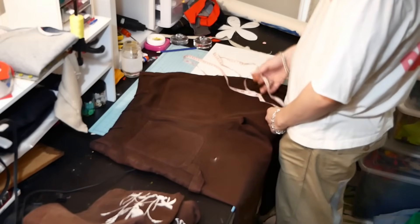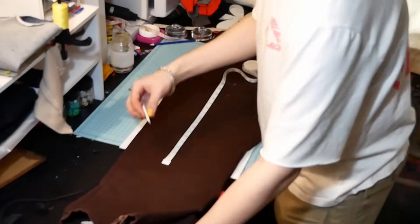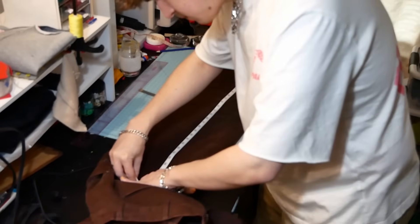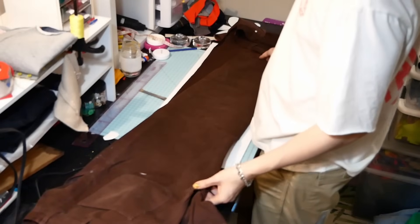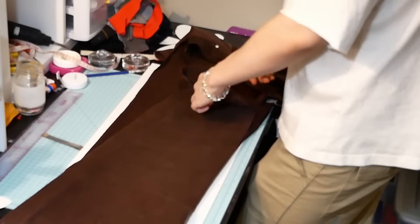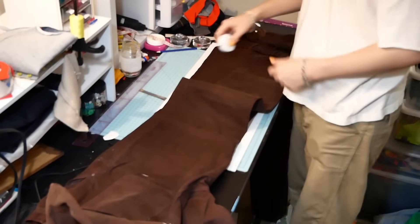I'm gonna turn these inside out and commentate over this. Right now I'm just getting the overall length and getting the middle of the line where I want to cut out and cut down. I'm sitting here like, am I really gonna cut these up? But I don't wear them, so this is better than not wearing them. This is about eight and a half to four extra inches on the current one.